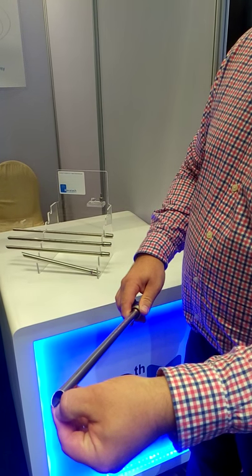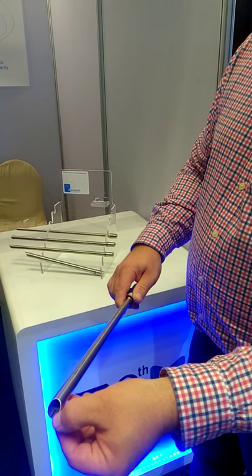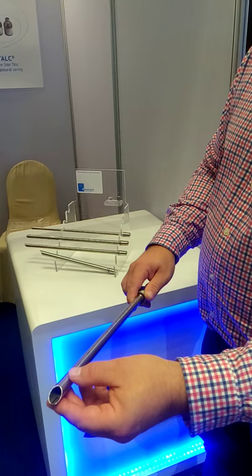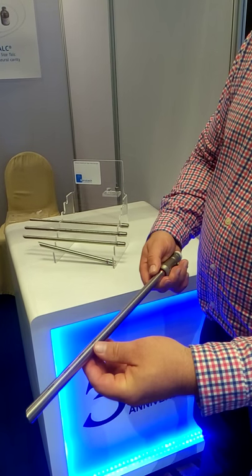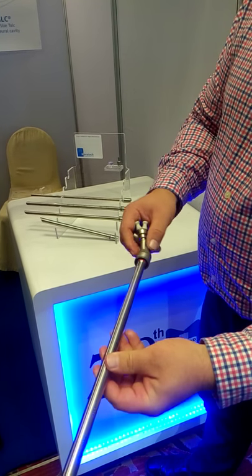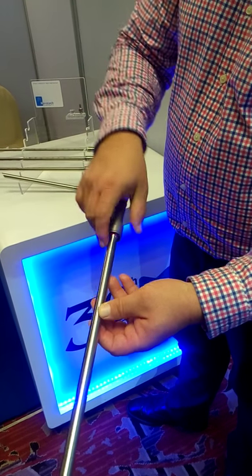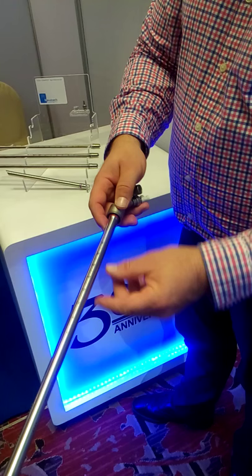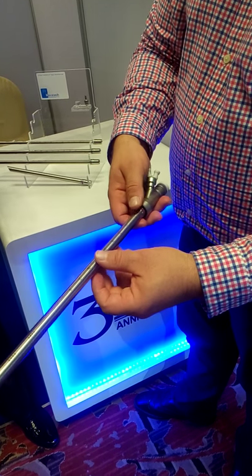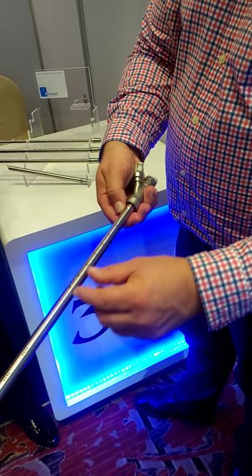You also have a black line inside, which is new — it shows you, for the optics, how far at the beginning of the tube you already are. We also have holes on both sides for ventilation. And also new is that we have two markings: on one side it's uneven, and on the other side it's even markings. With this, you can determine the length of the stenosis — either even or uneven — and it also shows you if it's the top or the bottom of the tube.